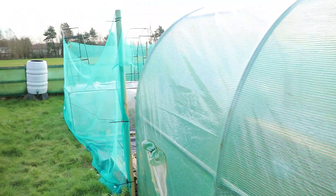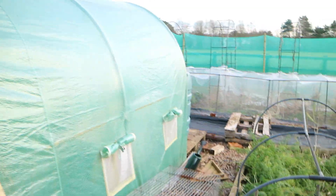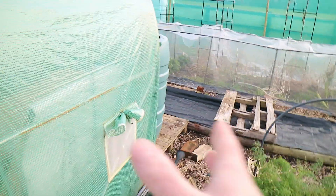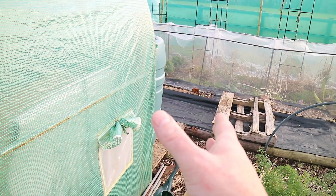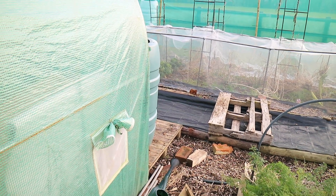My initial idea was to put the gutter down this side and use that post as support, but I've decided I'm going to put it along this edge. So what I can do is have the water butt sticking out of the edge of the polytunnel slightly to make sure the guttering goes down into it. I'll show you that now.